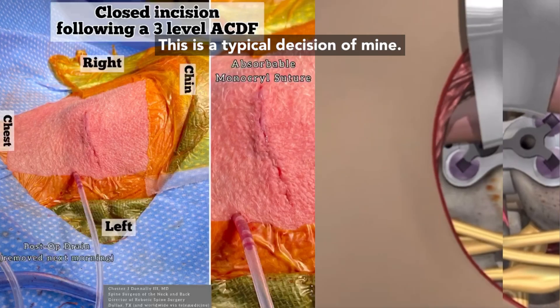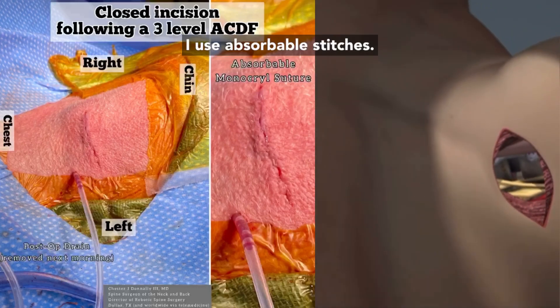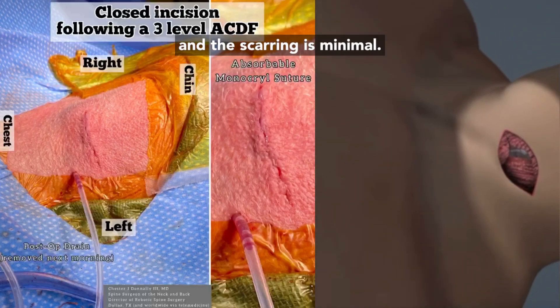This is a typical incision of mine, and this was after a three-level ACDF. I use absorbable stitches — they do not need to be removed and scarring is minimal.